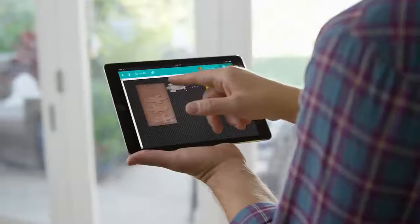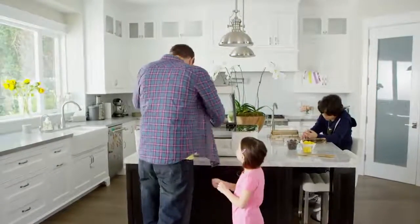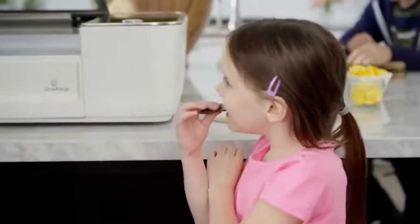Use your Mac, PC, or tablet to drag your design into place. Print from organic material like wood, leather, paper, cloth, even chocolate.